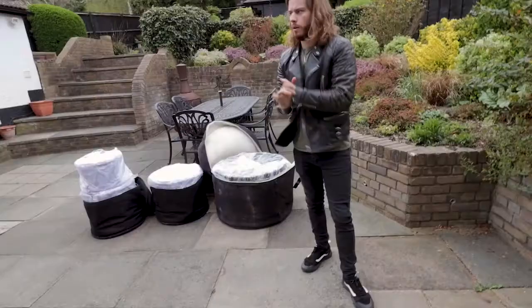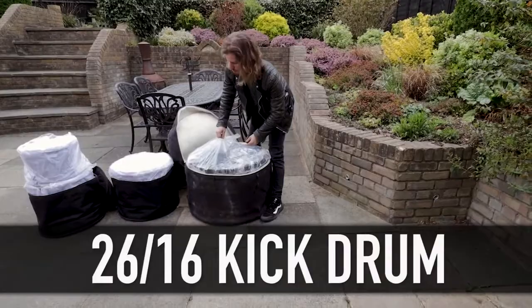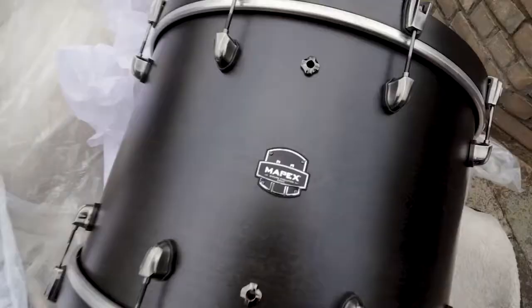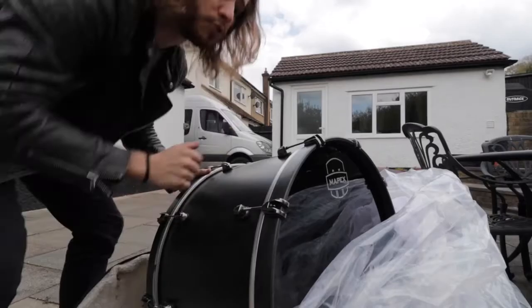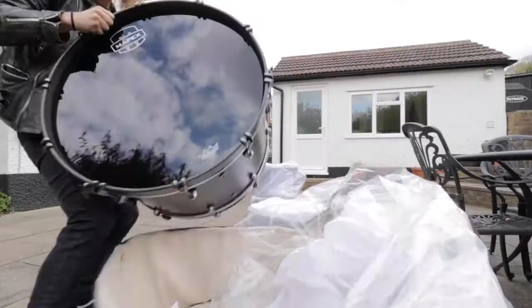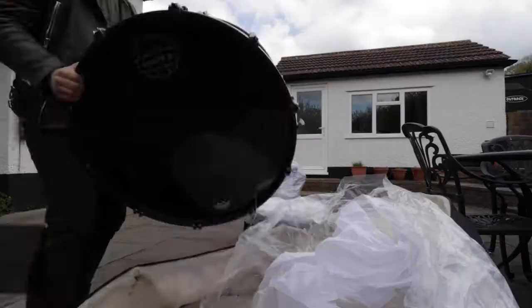We're back home. Here they are. I haven't actually opened these yet, so this is a genuine reaction — I have no idea. The sizes I went for: 26 by 16 bass drum. Here's the bass drum, 26 by 16. As you can see, the finish is like a satin black — if you see the wood grain on it, absolutely beautiful. And it is made out of birch, not maple. This is a birch drum kit.